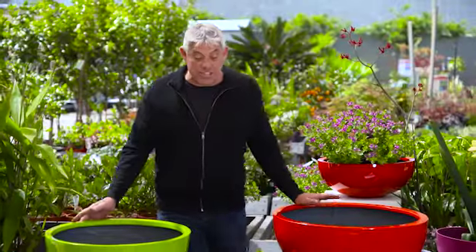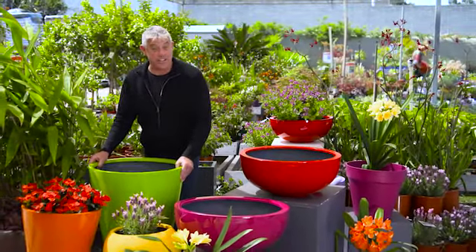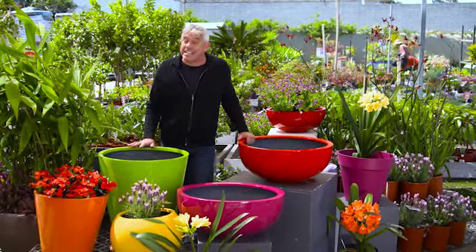What a great invention these lightweight fiberglass planters are. Not only do they look good, but they're easy to handle, so less chance of hurting yourself. They come in a great variety of colours and sizes and will look fantastic on the deck or patio.